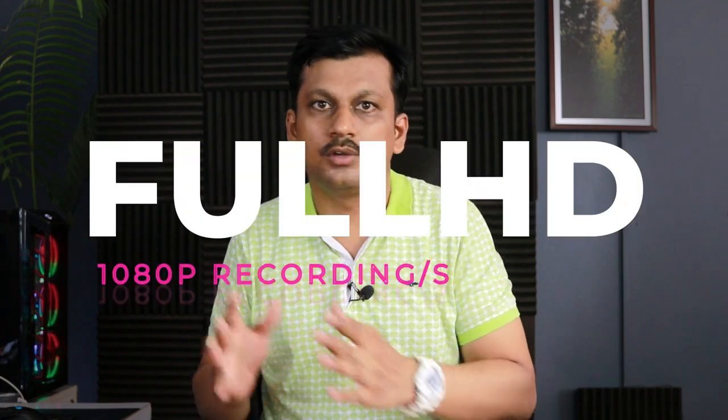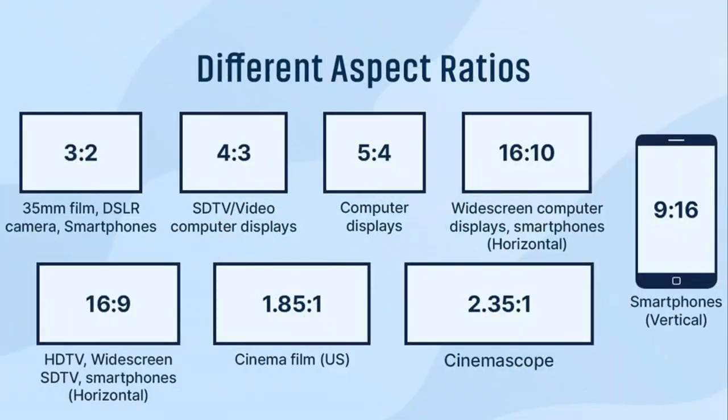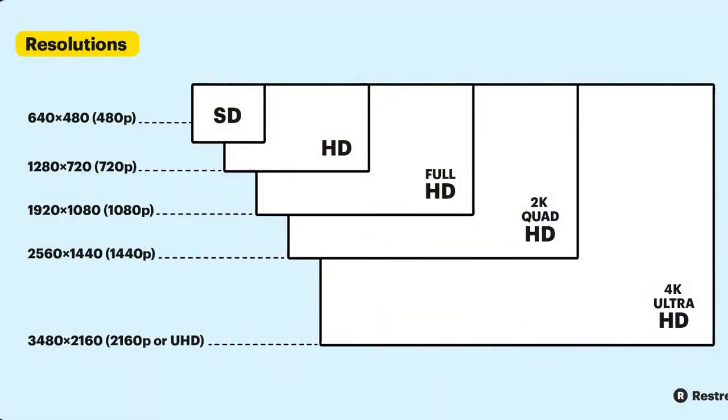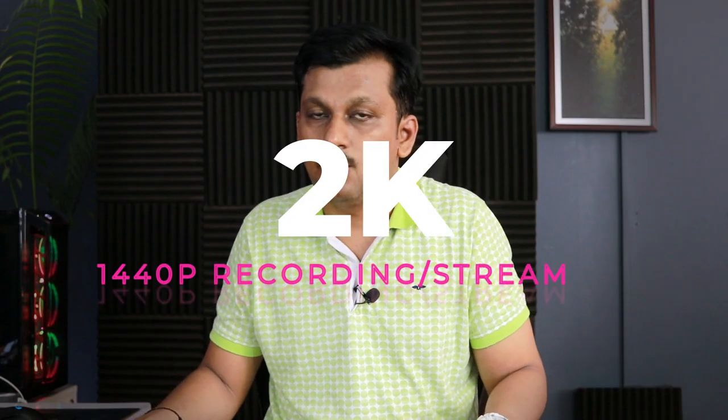Two megapixel gives you full HD recording as well as live streaming. Next is three megapixel — if you stretch your budget by four to five hundred rupees more, you'll get three megapixel, which records up to 1296p resolution depending on the aspect ratio (4:3 or 16:9). If you buy the four megapixel option, you're getting QHD which is 1440p resolution, and the models I'm recommending will also support that.